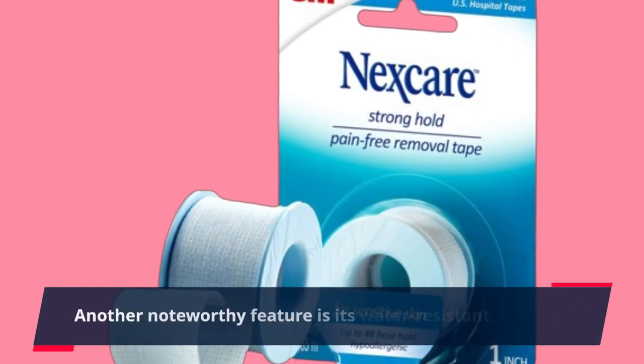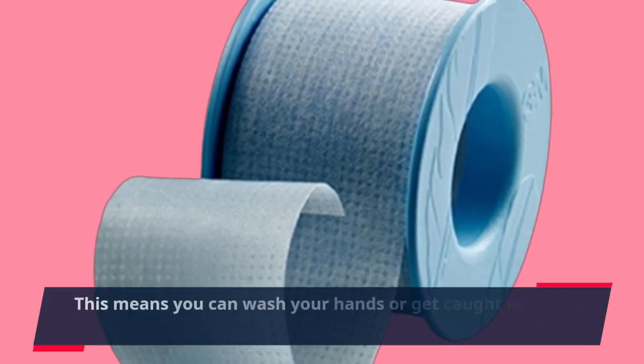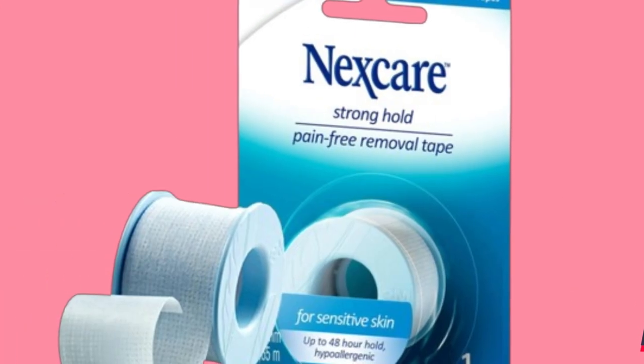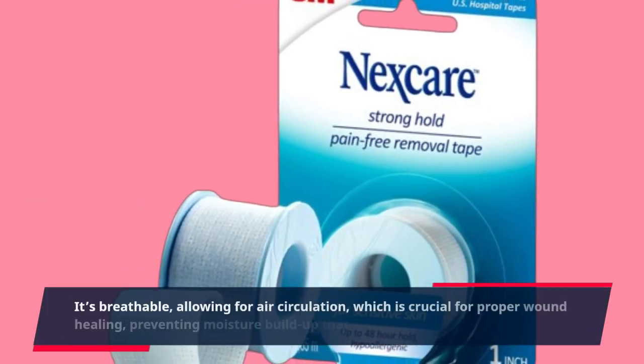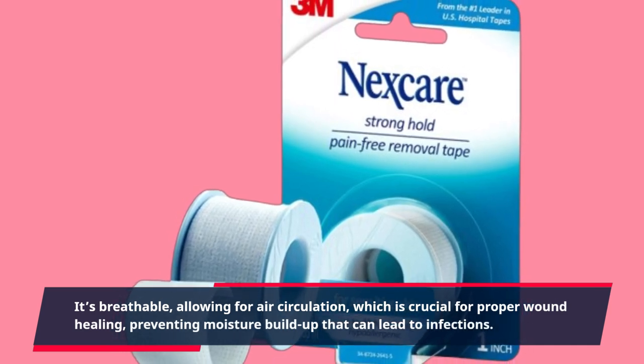Another noteworthy feature is its water-resistant design. This means you can wash your hands or get caught in a drizzle without worrying about the tape losing its grip. It's breathable, allowing for air circulation, which is crucial for proper wound healing, preventing moisture buildup that can lead to infections.